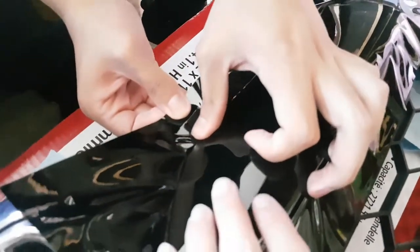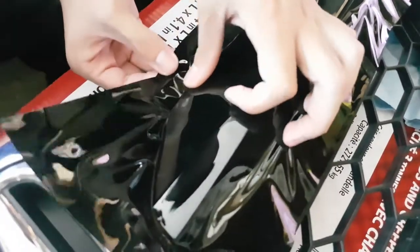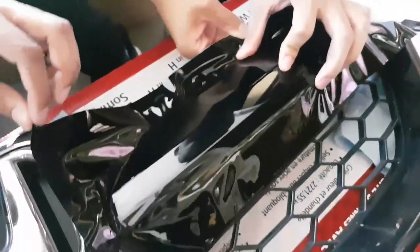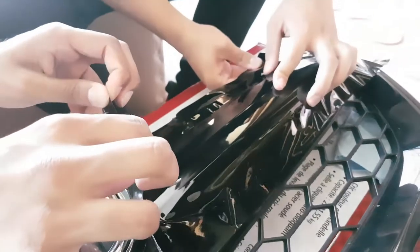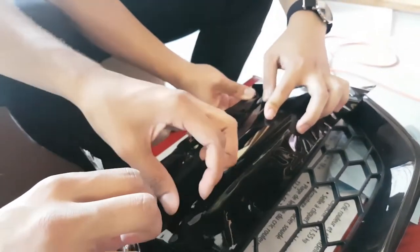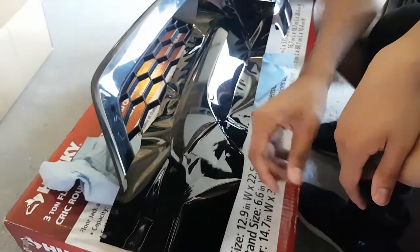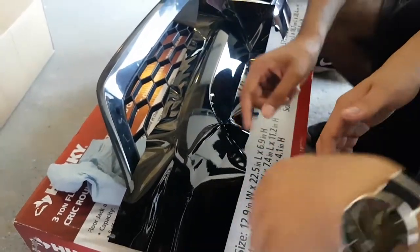You guys can see — the camera quality's not good but it's really smooth. So we're just trying to get that look all around. Basically you see like it's bunched up here right? So try to lift the material and then work it out.